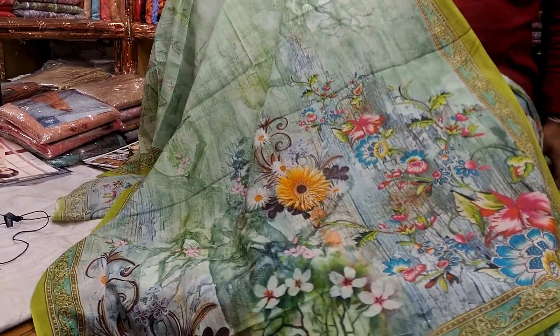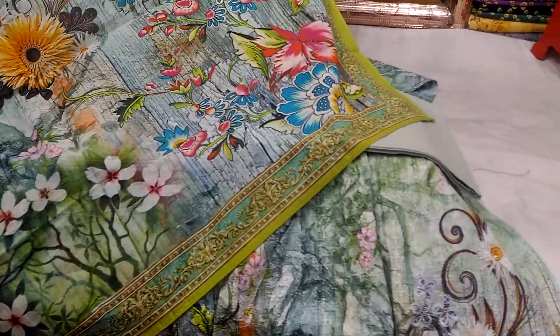The price is around 3000. If you take the 40D price, it is 3000.